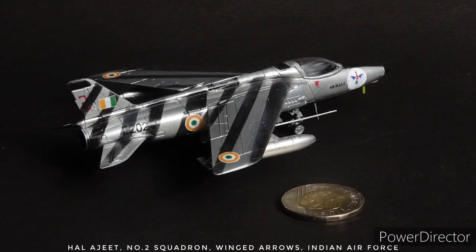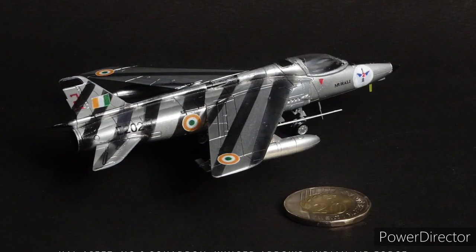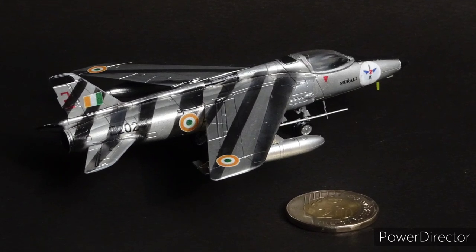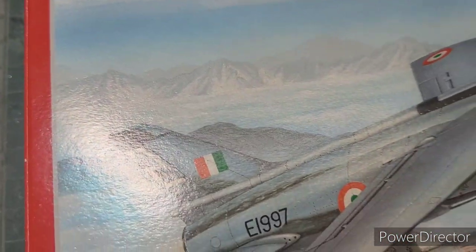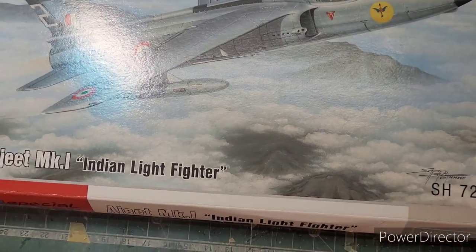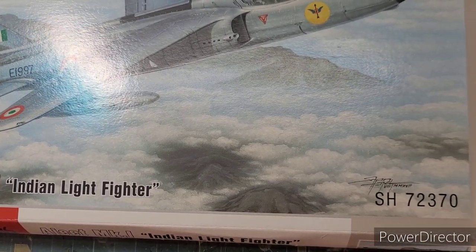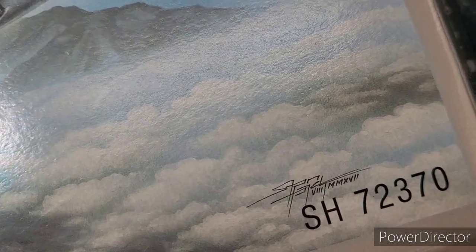Despite the shortcomings of the Ajeet, it was much loved in the Indian and foreign aviation services, primarily because it was then the smallest fighter in the world with a length of just 9.04 meters, a wingspan of just 6.7 meters, and a height of just 2.4 meters — literally small enough to fit in a 2 BHK apartment. The pilots could literally jump-climb into the cockpit from the ground without the assistance of a ladder, unlike all other jets of that era and even today.